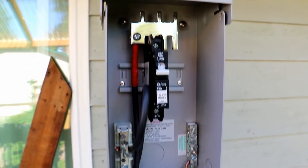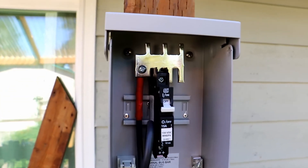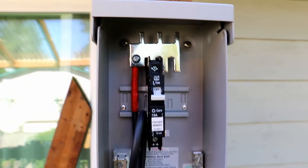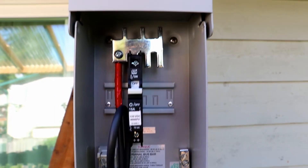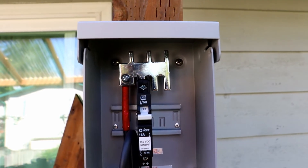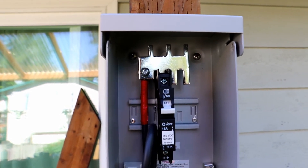Alrighty guys, so we've got the positive and the negative — the negative wired into the bus bar and the positive up there. And remember, eventually when we get the second array, the other breaker will go in there. It's got the little combiner piece up there to combine those breakers to run it down to the charge controller.